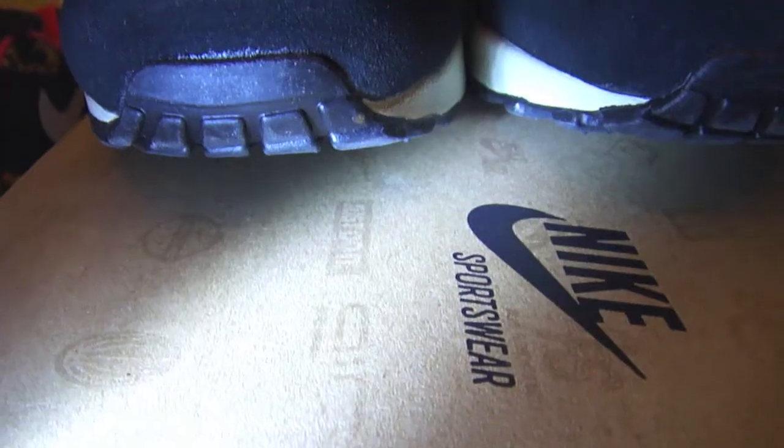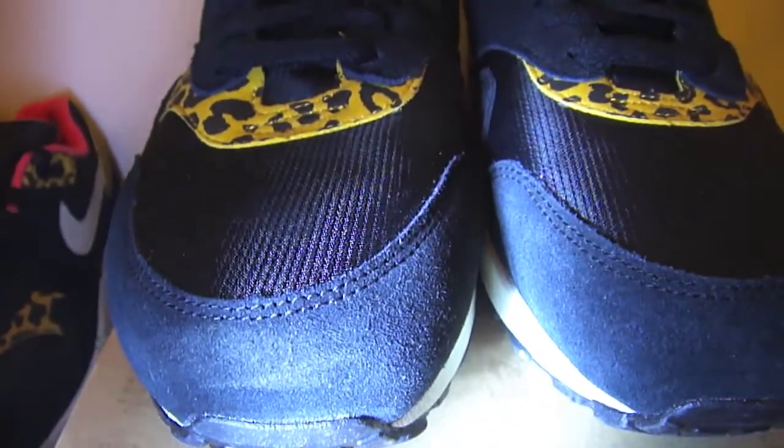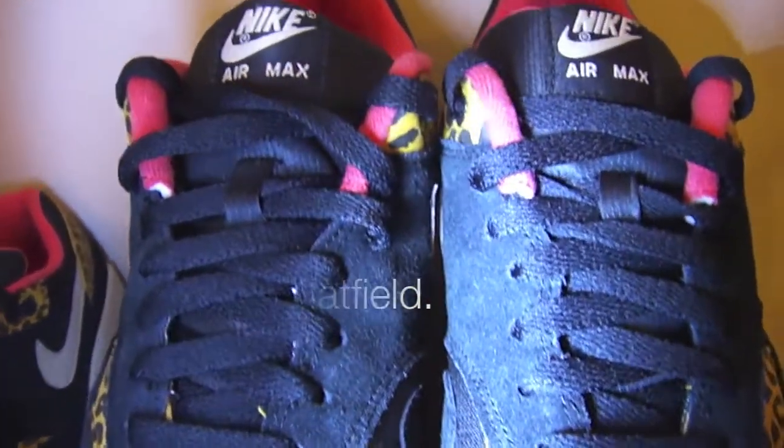The Nike Air Max 1 was originally called the Nike MX 87, deriving from its year of release being 1987. Initially the shoe was developed by Mark Parker, and to no surprise, it was also designed with input from the infamous Tinker Hatfield.